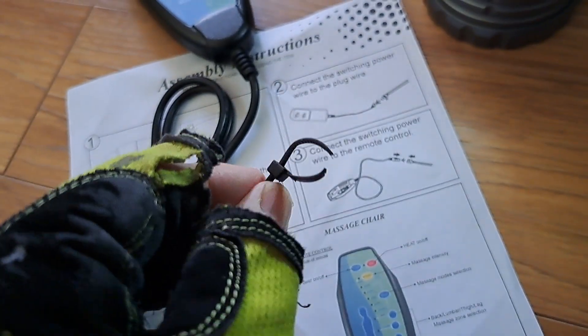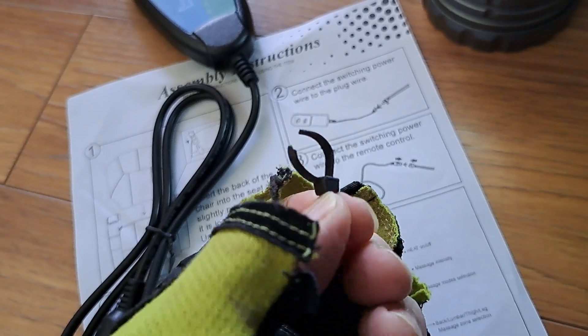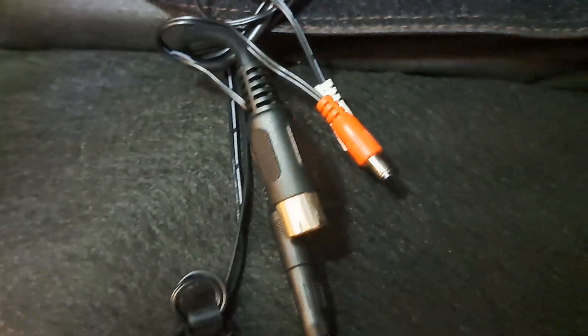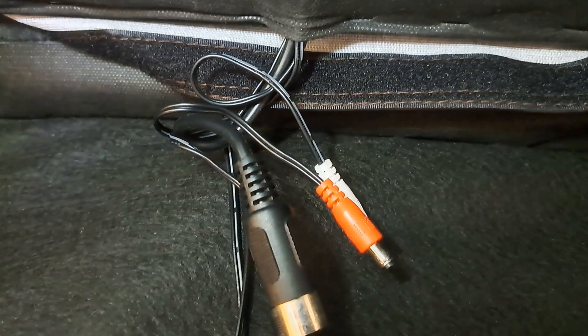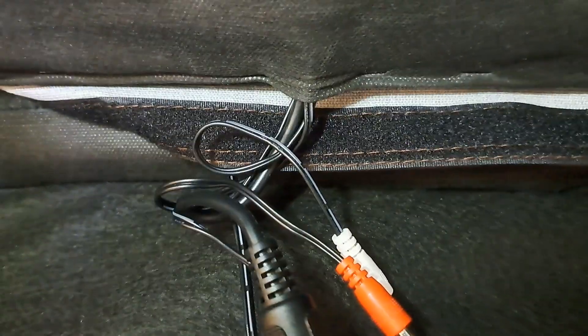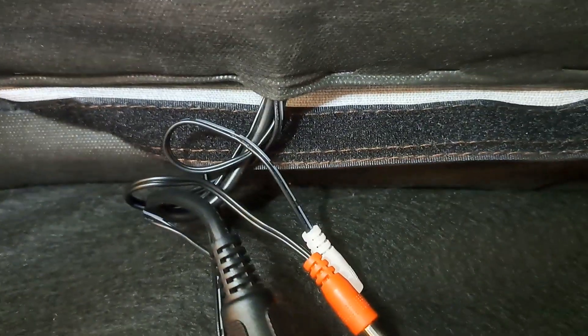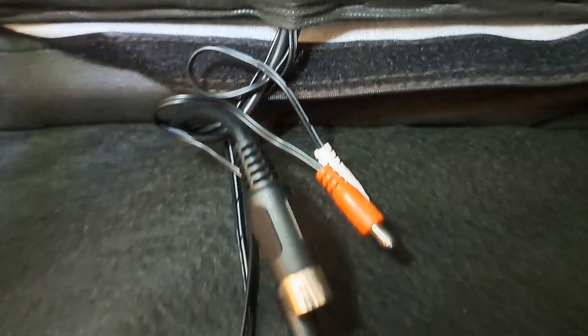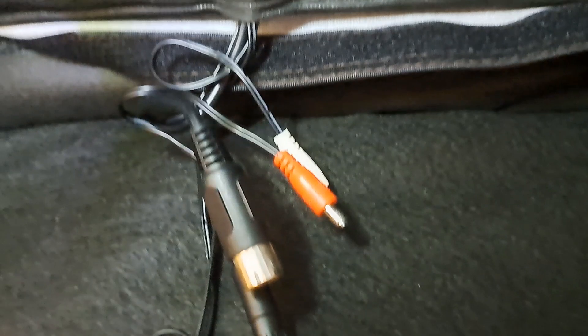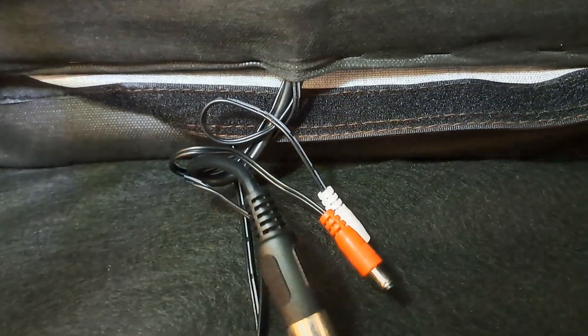You're going to have to be very careful when you take the zip tie off because they snugged it up pretty close to those wires — around all those wires right there. I decided to leave the zip tie on because I didn't want to have to pull those wires through, so I left it on until I got the back of the chair on. You might want to do something different, whatever works for you. Just be very careful because you're going to easily nick one of those wires, and then you'd have some headaches after that.